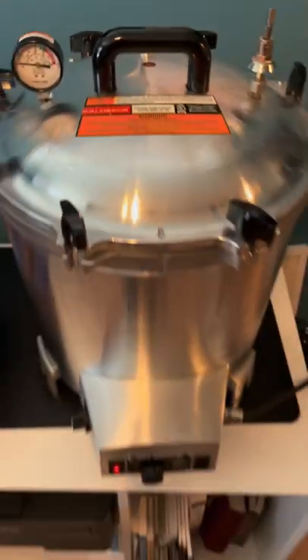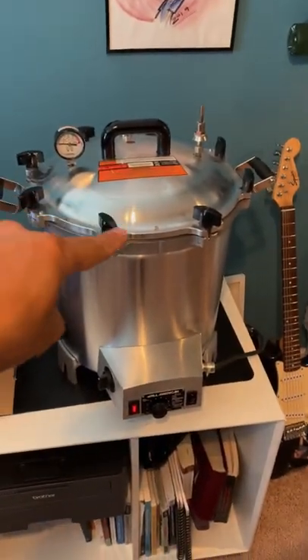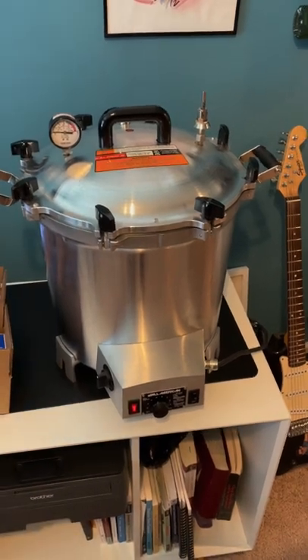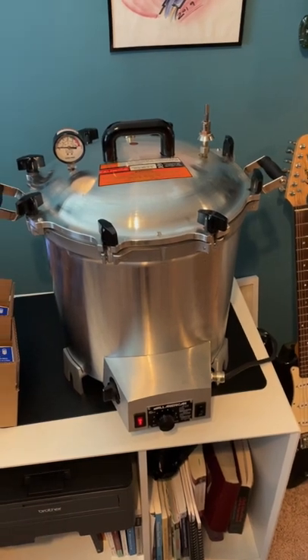They're just warming up, but we'll cook your grains in this All-American autoclave. That way your grains are free from contaminants, and your spores have a fighting chance to grow some mycelium.